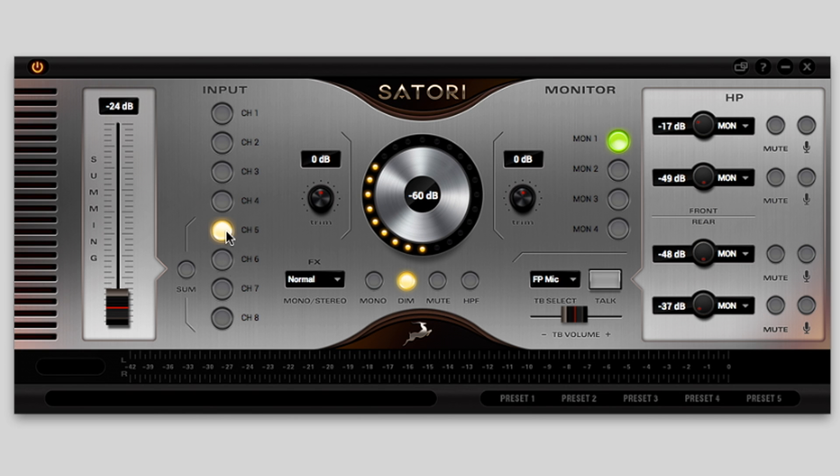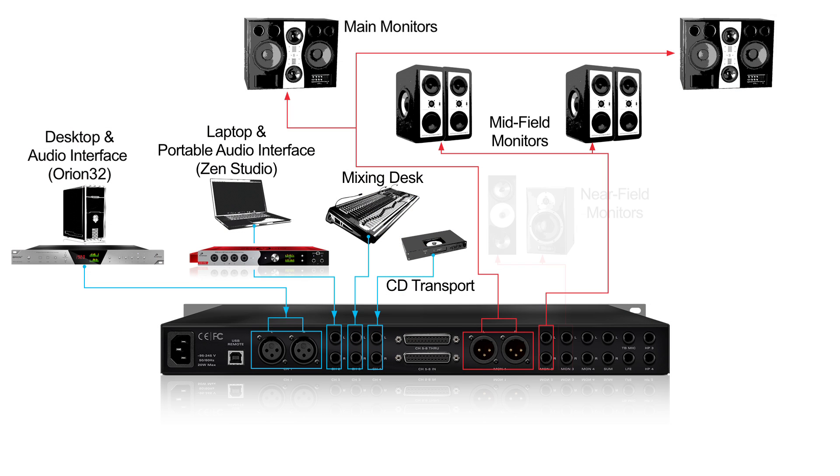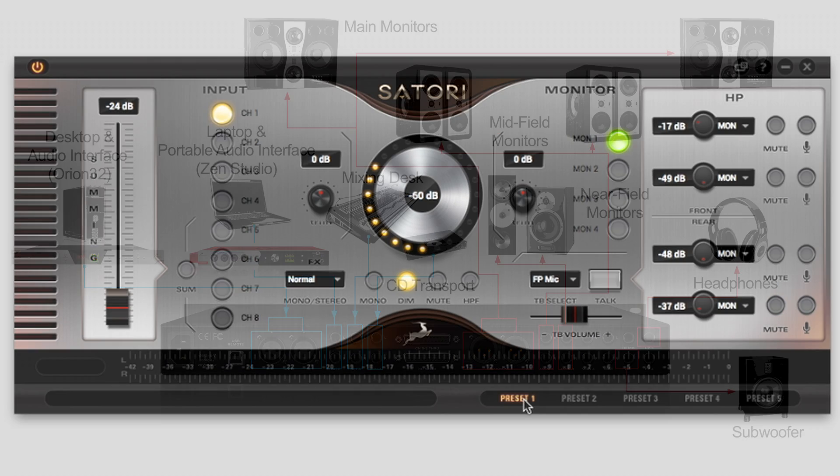Sartori allows the user to work fluently on their projects, comparing multiple sources and device signals on a wide range of selectable monitors available in your studio, easily recalling each setup or switching whole scenario changes using the built-in presets.